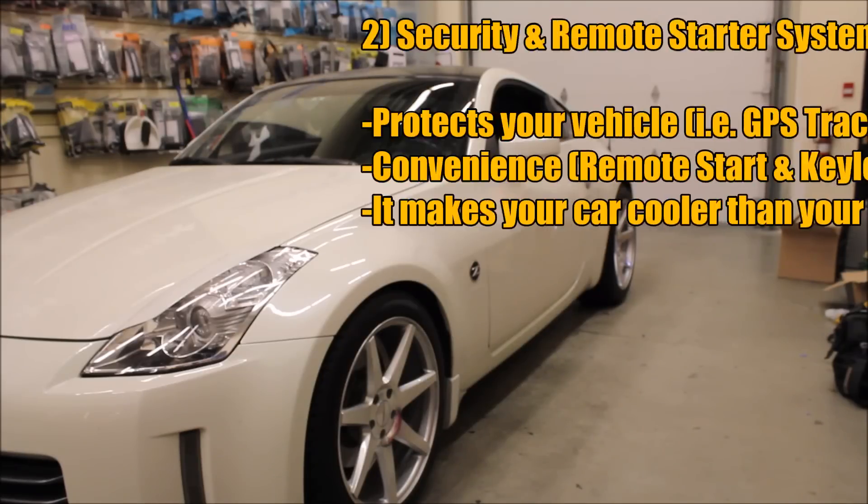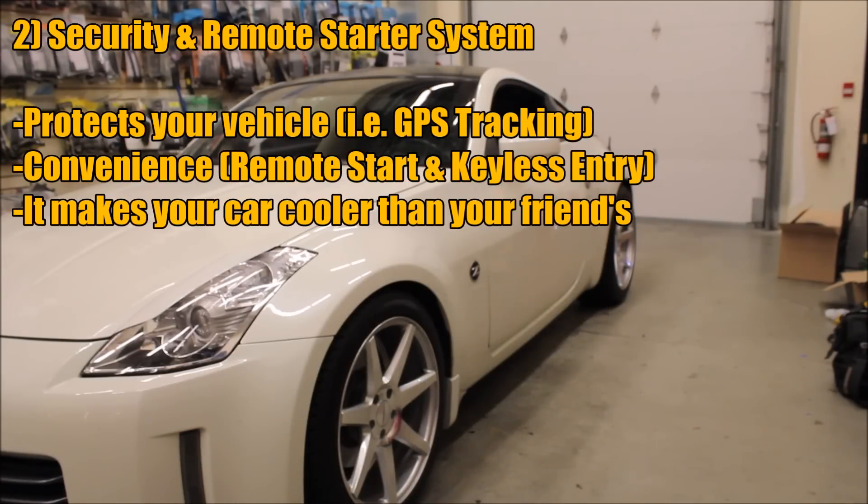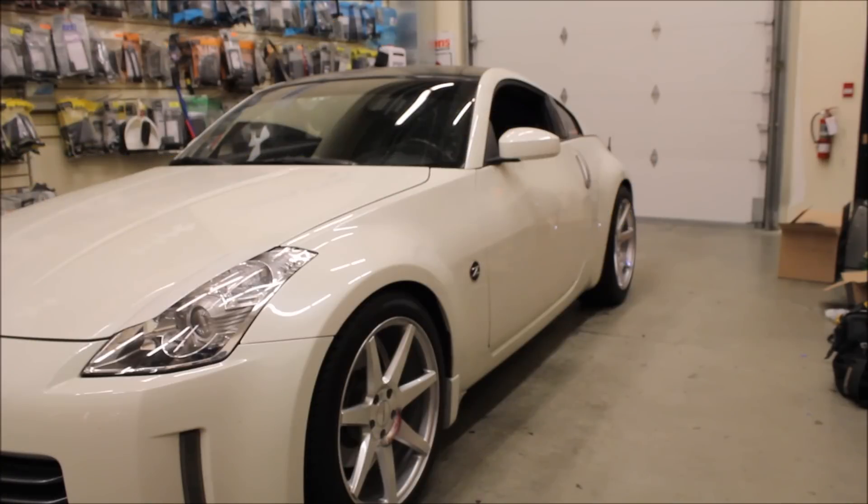My next biggest upgrade would be the security system and/or a remote starter. You don't have to have a remote starter, but I think it's cool and it can be convenient. In the summertime I like to turn on the AC before I get to the car and let it cool down. I don't drive the car in the winter, so that's all I use the remote starter for — or just the cool factor.